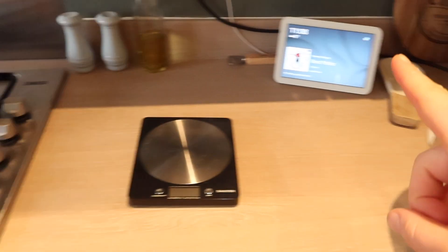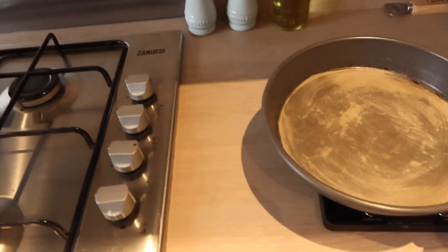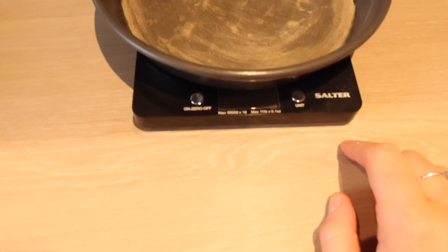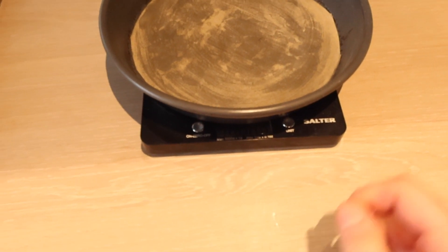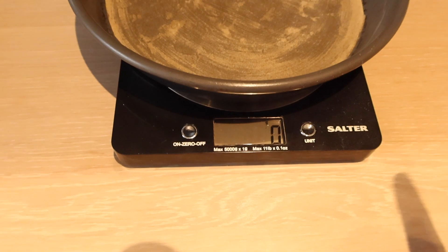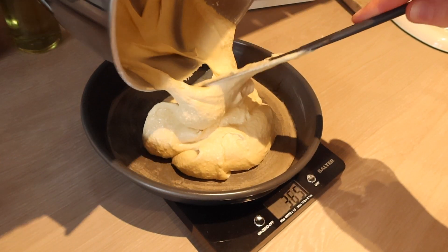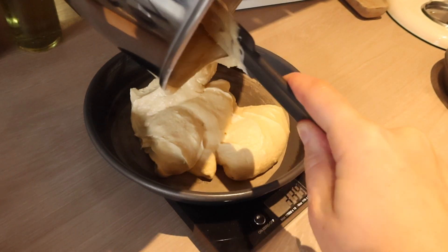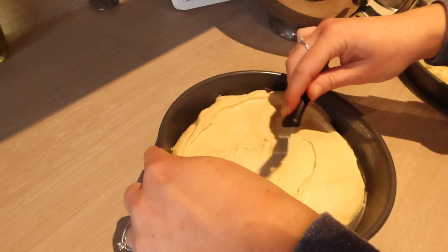Now it's time to transfer the mixture into the cake tins. I like to be really precise so I measure out how much to put in each tin, but you can just eyeball it if you feel confident enough. Also a good set of scales is important — I'd highly recommend these Salter scales. You wait for it to get to naught so it doesn't weigh the tin, and then you can just start adding your mixture.